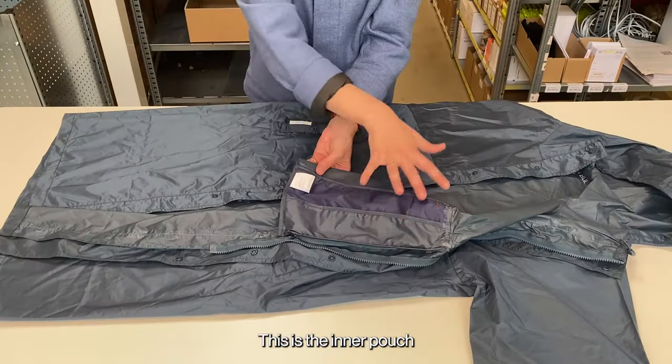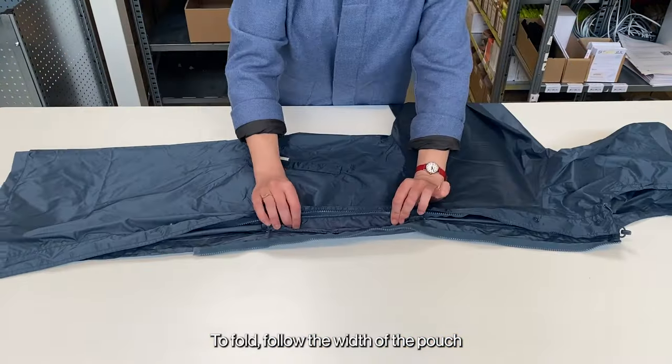Make sure to keep the zip undone. This is the inner pouch. To fold, follow the width of the pouch.